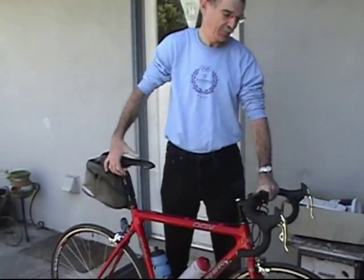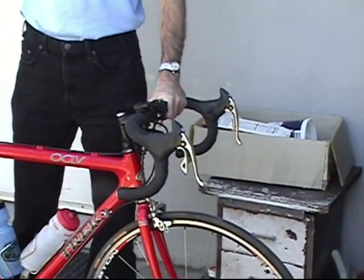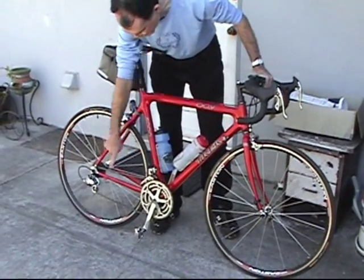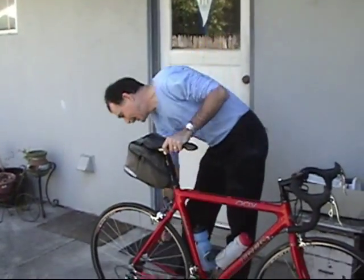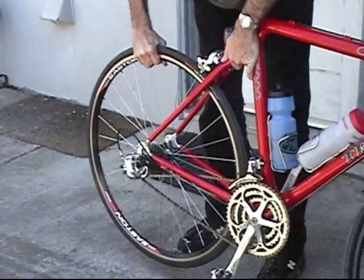I'm Osman Eswan from Aptos, California, and I'm going to show you how I remove the rear wheel from a road bike. First, I release the quick release for the brake. I make sure that the chain is in the large-small combination, and then I make sure I'm on the left side of the bicycle and release the quick release and take the wheel out.